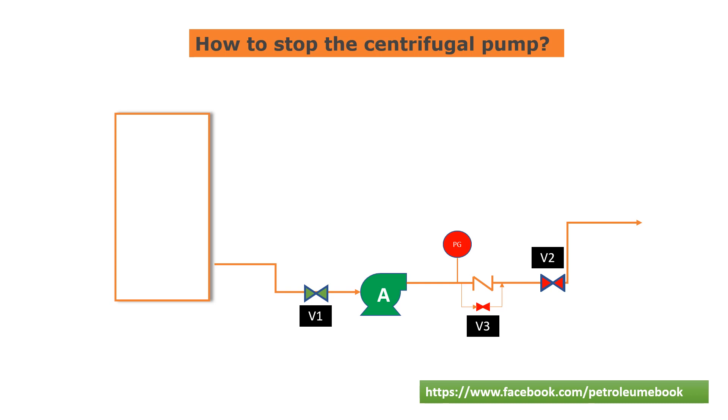Step 4: Stop the motor of the centrifugal pump. It is important to wait for the pump to come to a complete stop before attempting any maintenance or repairs.